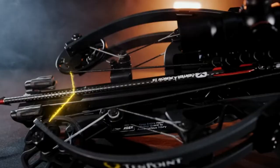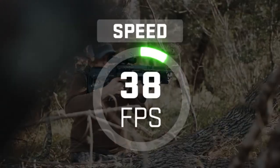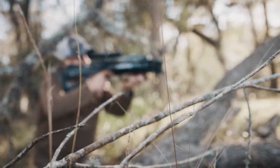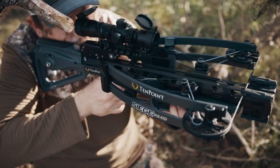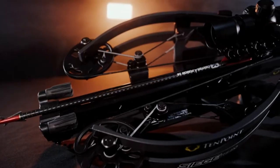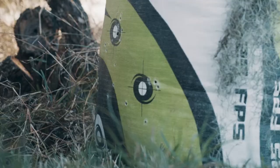The TenPoint Siege RS410 measures 26 and a half inches from the back of the bow to the front end. It shoots arrows at 410 feet per second. It's 12.3 inches from axle to axle when the bow is not cocked, and 7.5 inches wide when cocked. Along with the bow you'll also get six EVO-X Center Punch bolts which measure 16 inches.